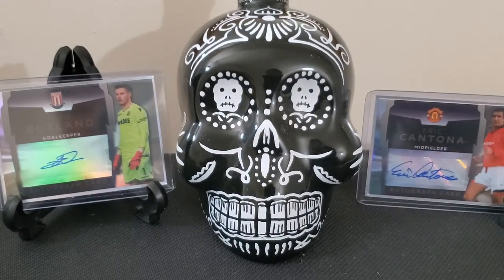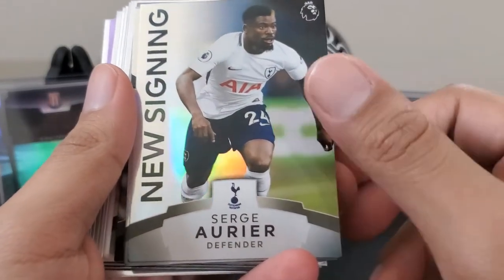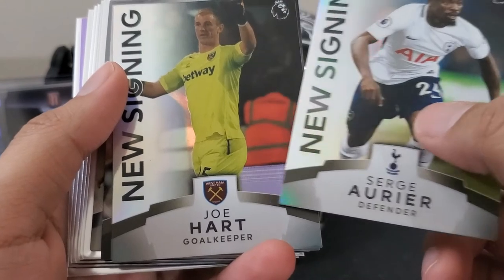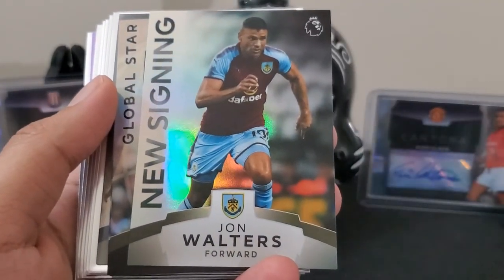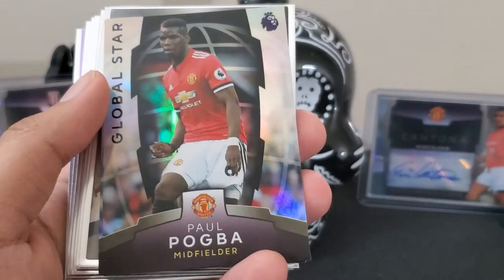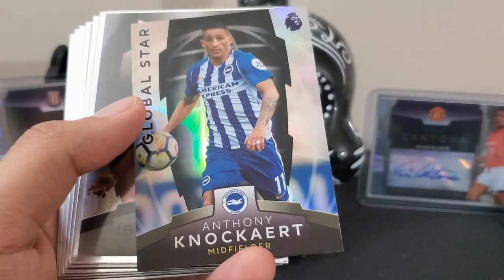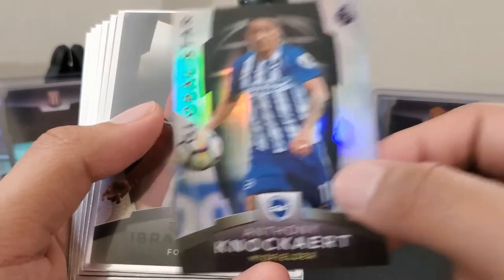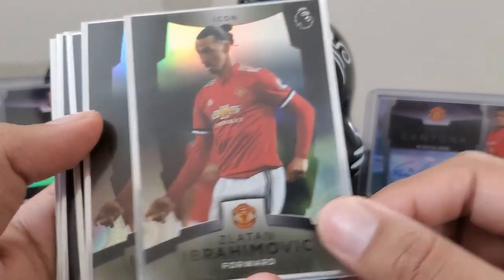Alright, I'm back. Here's the recap. We got our few new signings: Sergei Arriere, Joe Hart, John Walters. Followed by our two global stars — Paul Pogba and Anthony Knockyard. Then our icons — Zlatan Ibrahimovic, pulled twice.